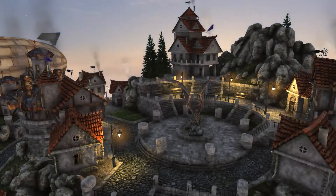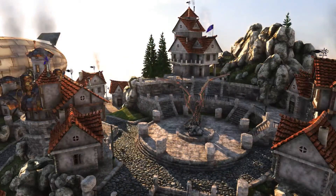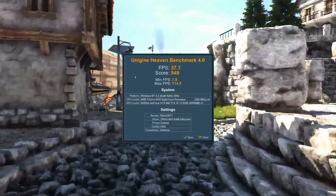We're getting 37.7 average FPS. Feel free to pause it here — it goes by a little quickly. I scored a 949 in 2K resolution. You can see all my specs on screen.